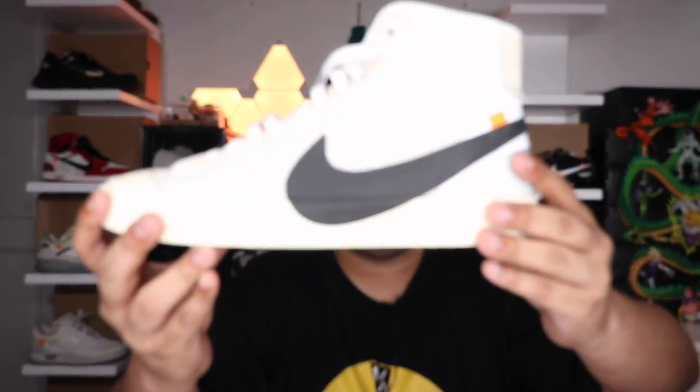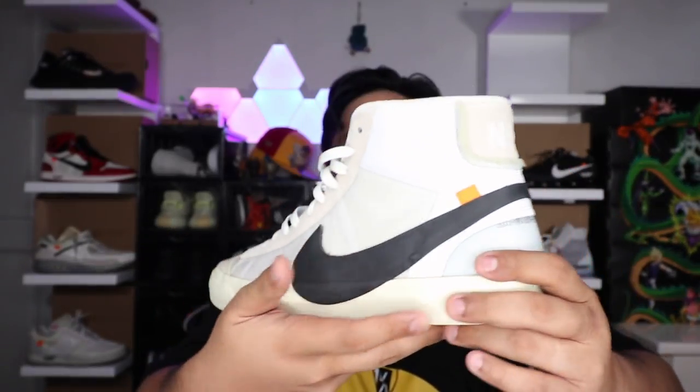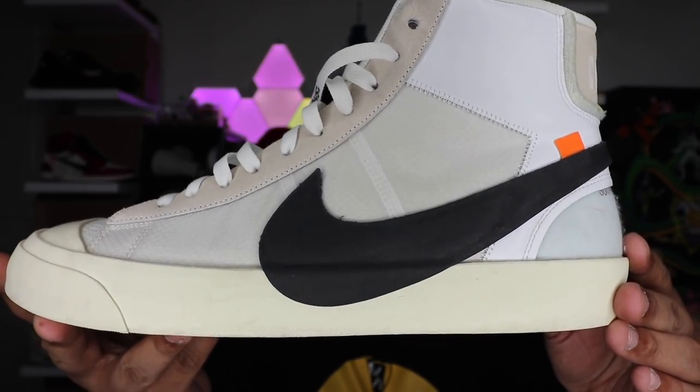Here we have the box. It comes in a brown carton box with a Nike swoosh at the front. The box isn't in the best condition, but that's okay — I buy not to sell, I buy to wear. The side says 'The 10 Nike Blazer Mid,' size 13, so this is a full size up. Let's just pop it open. You have the deconstructed box with the red Nike logo, red Nike box internally, and the off-white paper. Finally, it's home. Back in my collection — this is the Nike Off-White Blazer Mid, finally back home here at my condo.